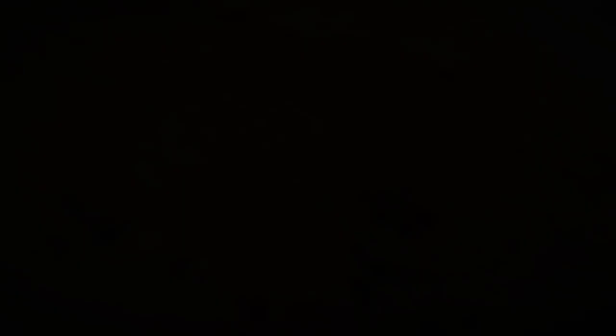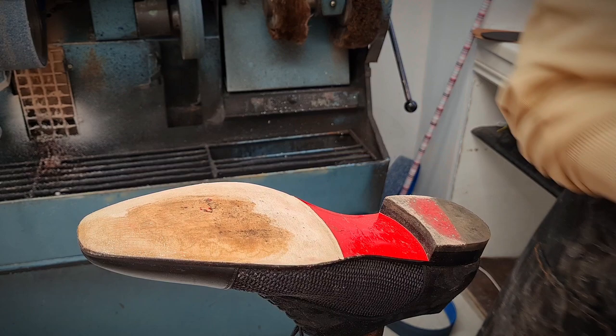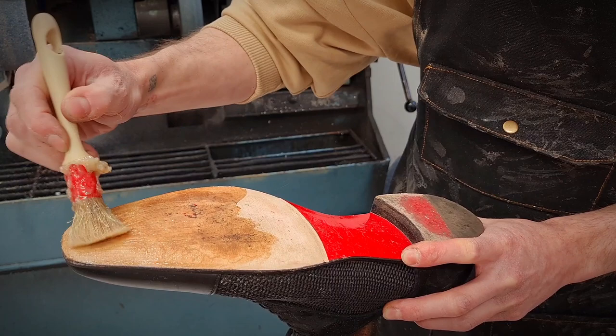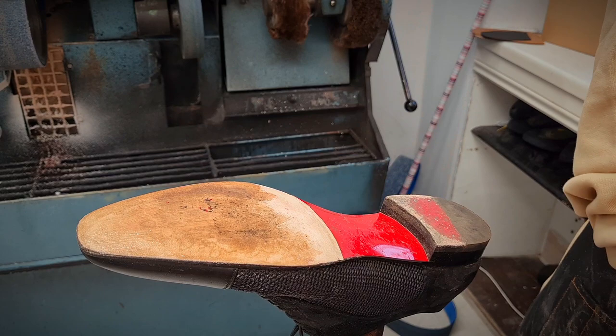Getting the glue on now. With it being leather, we're going to pop on one coat of glue, allow that to dry, and come back 5 to 10 minutes later and pop on a second coat for a little bit of extra protection. With it just being a stick-on sole and no stitching involved, we don't really want it to peel up, so a double layer of glue always really helps. We've also got some glue on the Casali mirror sole, but these come pre-treated so we don't have to rough them up on the machine — we just stick the glue on and we're good to go.